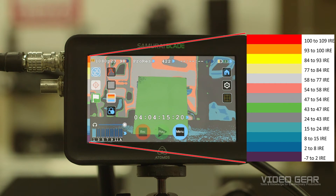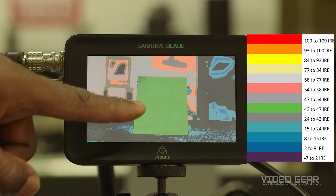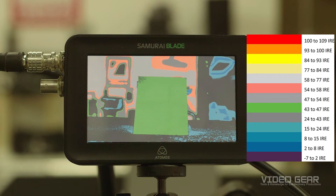In this example scene, the 18% gray card is mainly green, which according to the graph represents an IRE range from 43 to 47. The recommended exposure for 18% gray on S-Log3 is 41 IRE.